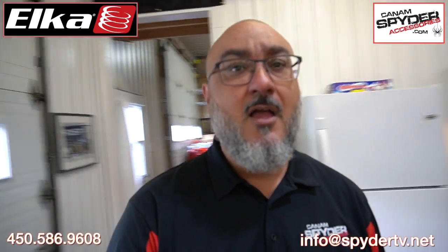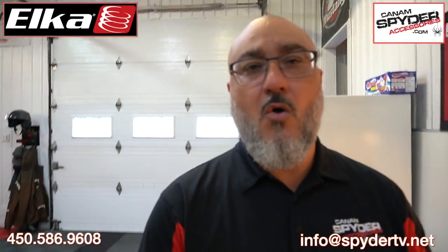Now this video is going to be short and sweet. It's a talk about Elka suspension — just briefly, not in detail — but just to let you know something that might surprise you. If you own a 2020 and up Can-Am Spyder RT Series and you're saying to yourself, okay, maybe it's good to change the front shock top for Elka suspension...